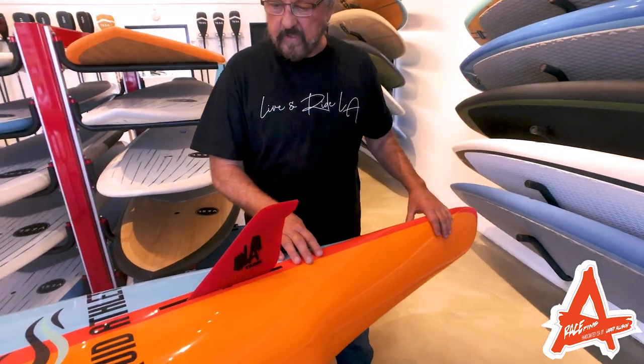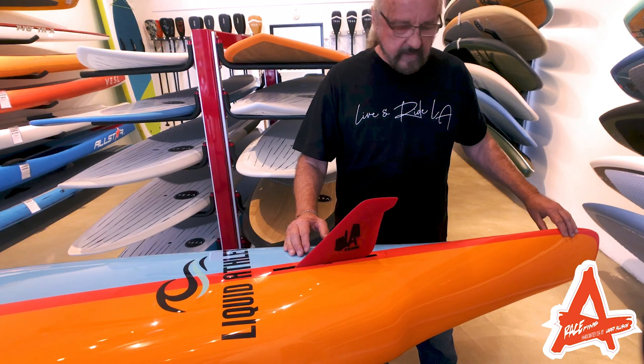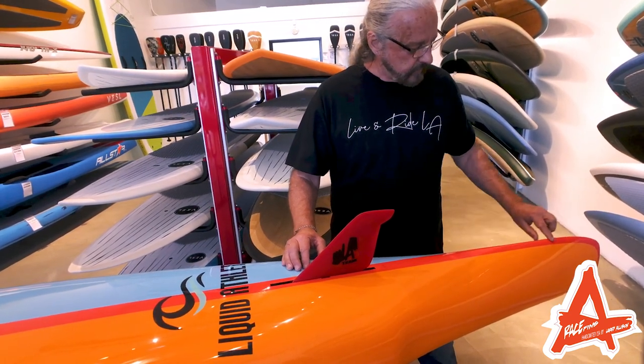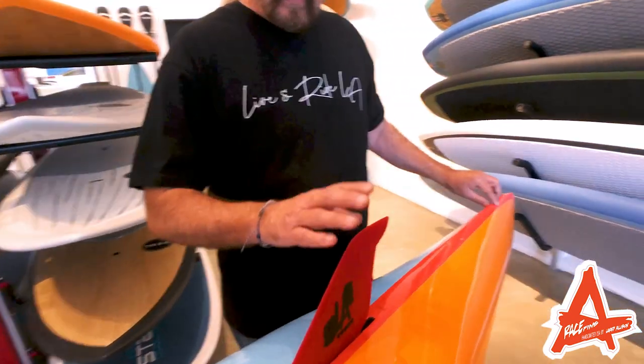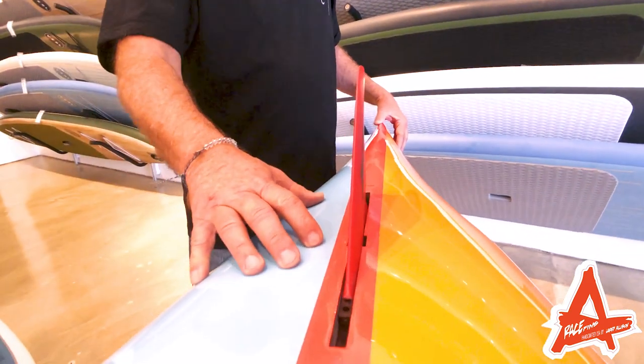What happens with this type of tail is that it makes the board feel small, but with the long sting at the back, it gives you the extension glides of a 12-foot board. The unique bottom contour that you see here creates a keel effect, allowing you to run small fins to keep your drag ratio down and have a nice glide on the board.